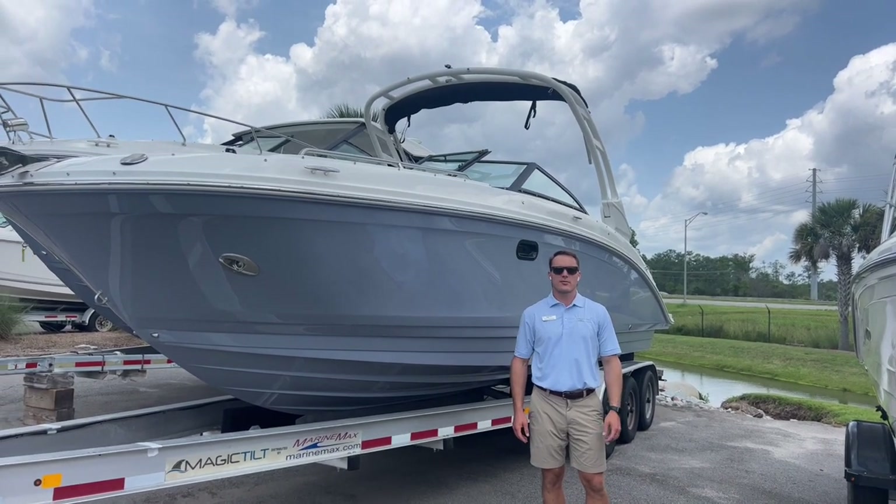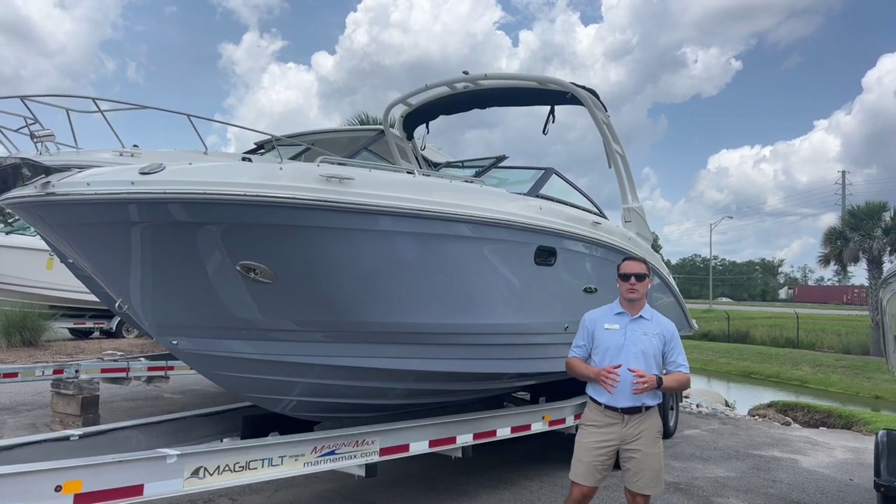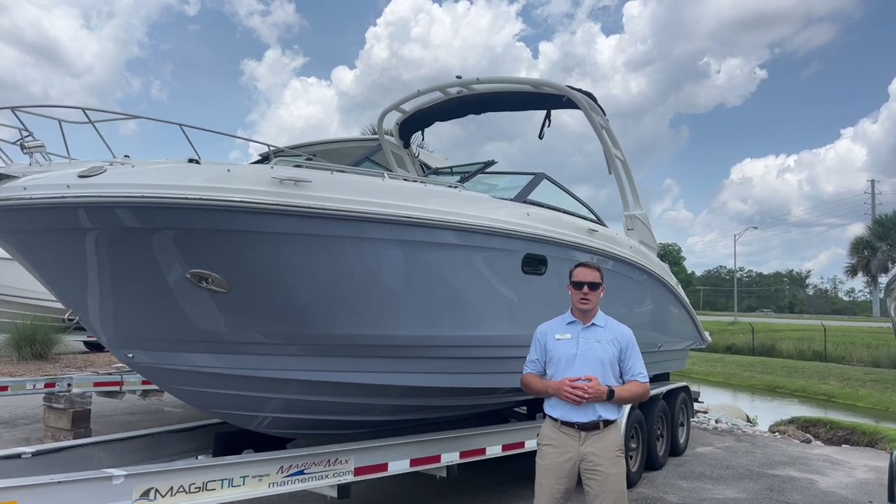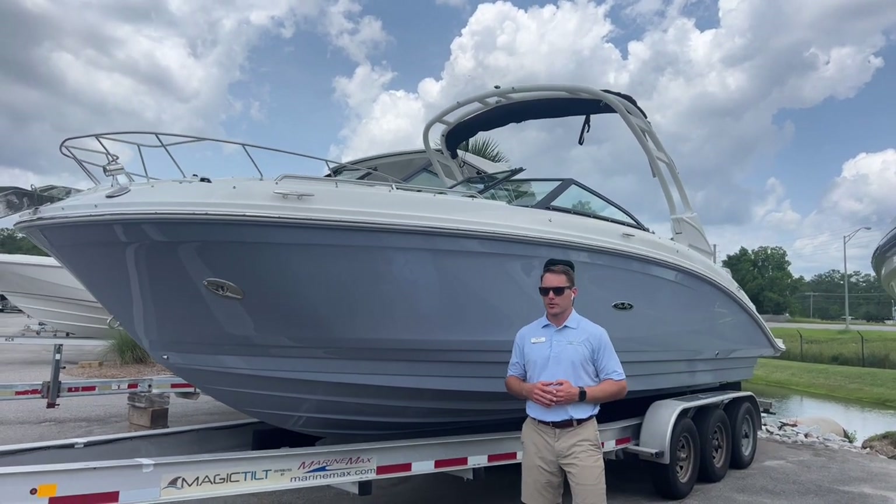Hi, this is Carl Anderson with MarineMax Charleston off Daniel Island, and today I'm going to take you through a brand new boat of ours. This is a 2024 Sea Ray 270 SDX outboard.